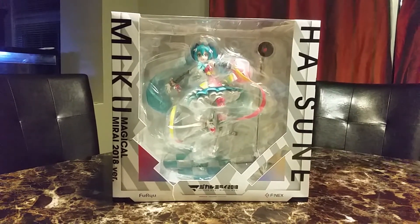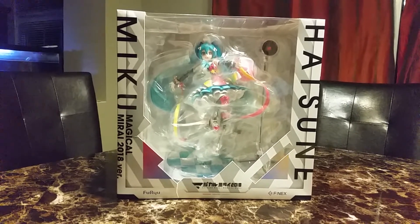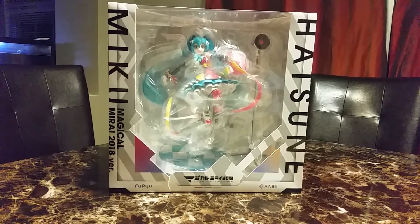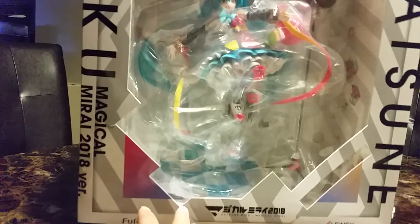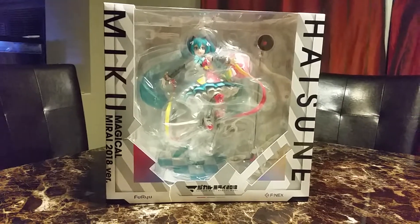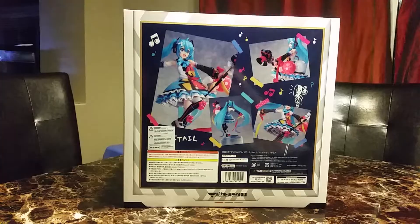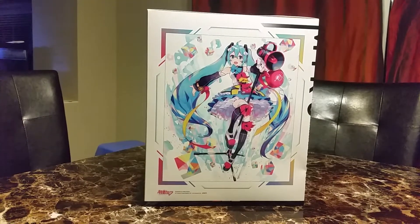I wasn't planning on opening this yet because I don't have a place for it, but some people were posting pictures of it being damaged, so I just want to check. The box is damaged here and it's been pushed in, so hopefully it's not too bad. There's the side of the box — hopefully she'll look like that. The back of the box and the other side.